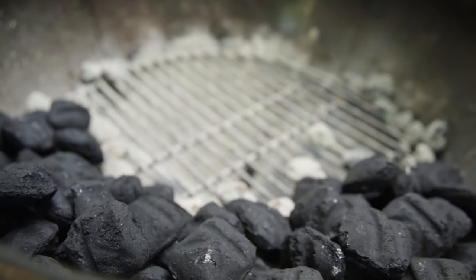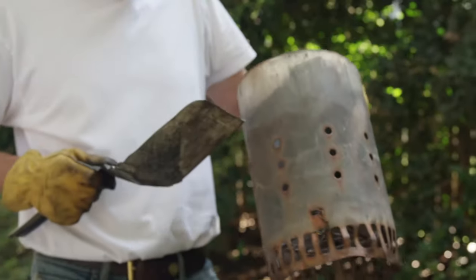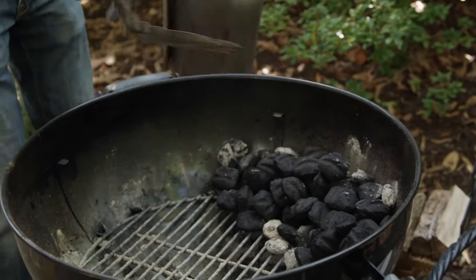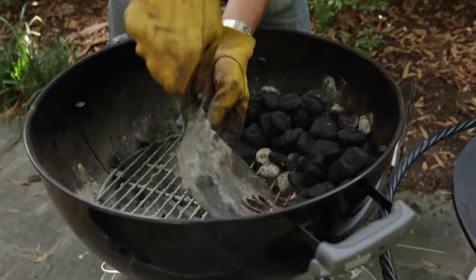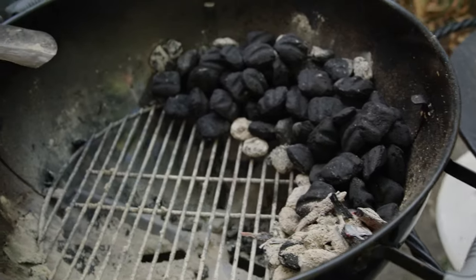I didn't invent this — it's called the Minion Method. A fellow named Jim Minion came up with it. The idea behind the Minion Method is to get a long cook and not have it get too hot on you. What I've done is made like a run of charcoal. You come in with a chimney full of charcoal and light just a few briquettes. Once those briquettes are going, you pour them to one end of the run of charcoal. The idea is it just kind of weeps along, doesn't get too hot, and you get a longer burn. I'm going to take some coals and put them right here, let that cruise and get going, then do a slow burn all the way around.